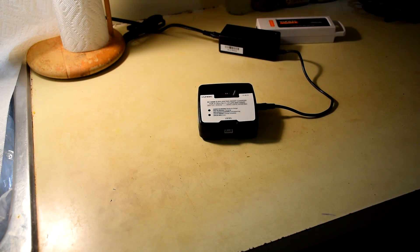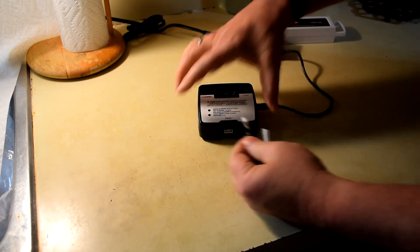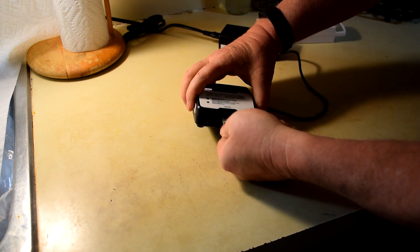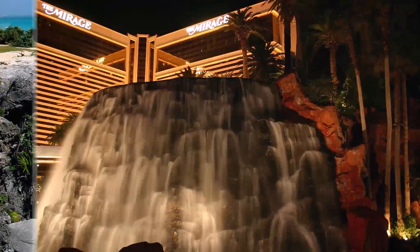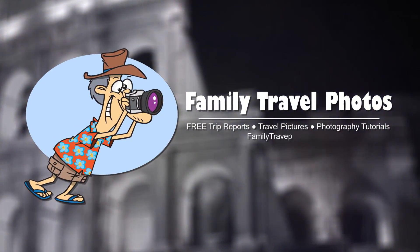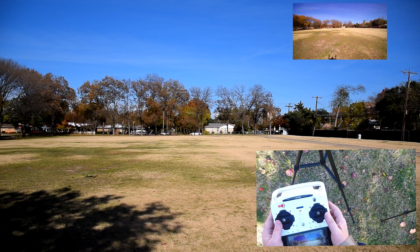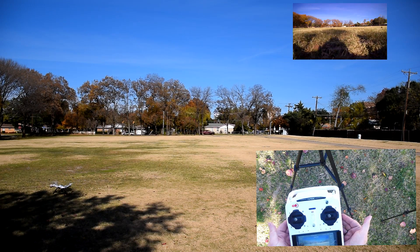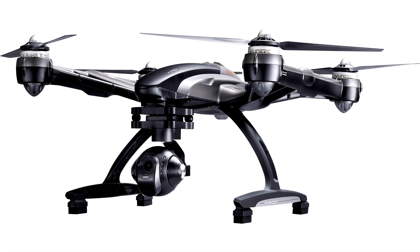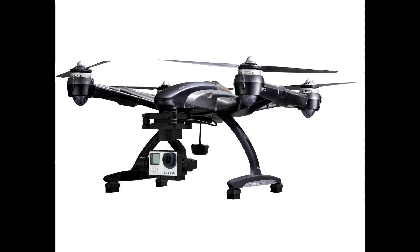Thank you for watching videos by FamilyTravelPhotos.com. In this episode I will begin a series of videos that prepare you to fly the unique Q500 4K by showing you the initial steps you must take once you receive your aircraft. This episode is part of a series designed to help you complete a safe and successful first flight with your unique Q500. These episodes apply to the Q500 4K and the Q500 Plus, and with very few exceptions, this series applies to the Typhoon G as well.